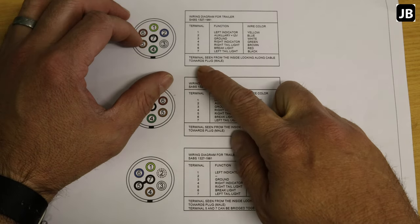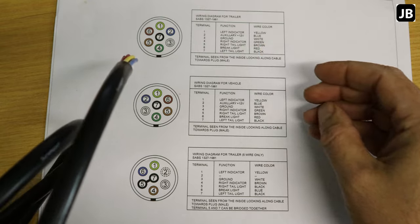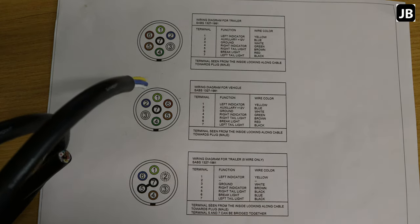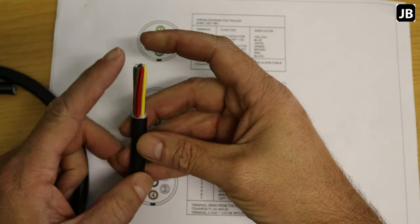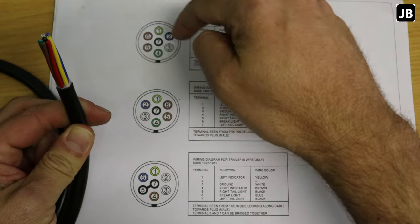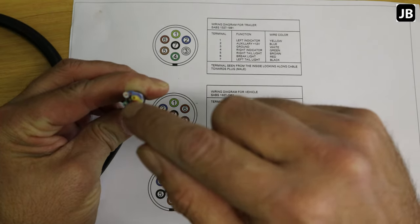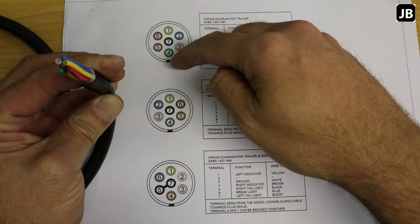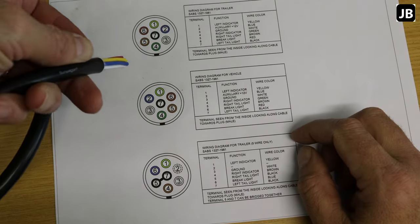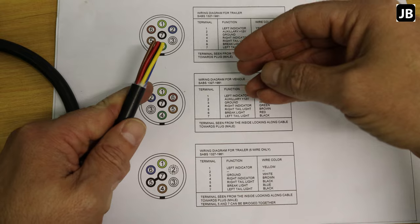We'll use the top diagram, which shows the terminal as seen from the inside, looking along the cable towards the male plug. If you're rewiring your trailer, make sure you check this and get the right end of the cable. The cable is actually manufactured so the colors run in the correct order: yellow, blue, white, green, brown, red — going counterclockwise. Follow that and you won't have to fiddle around fitting wires into the plug.